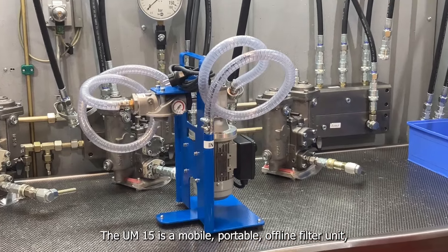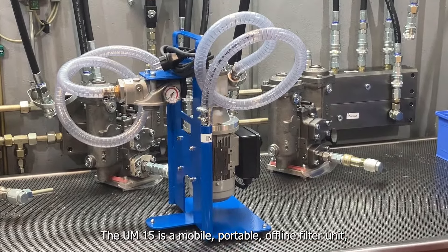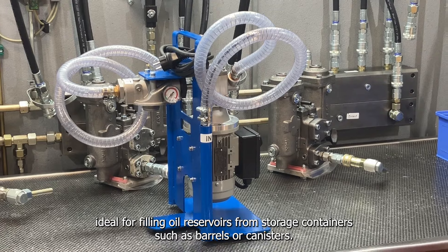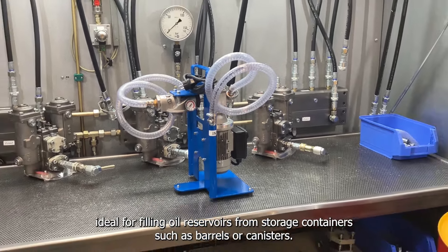The UM15 is a mobile, portable, offline filter unit ideal for filling oil reservoirs from storage containers such as barrels or canisters.